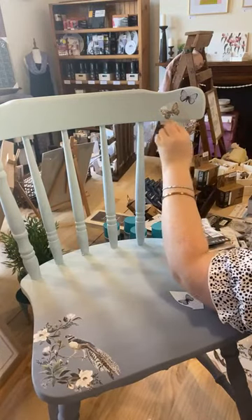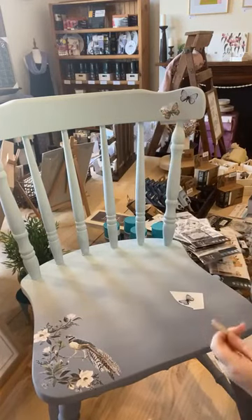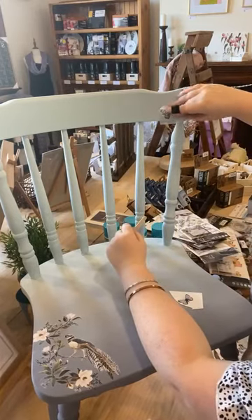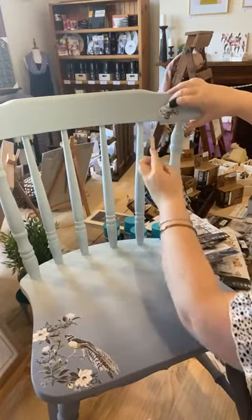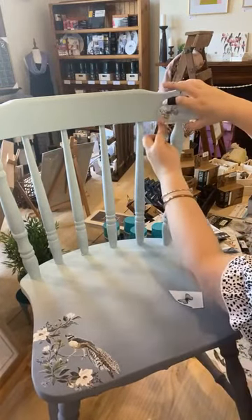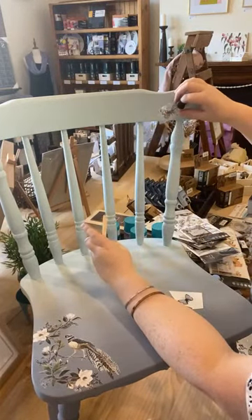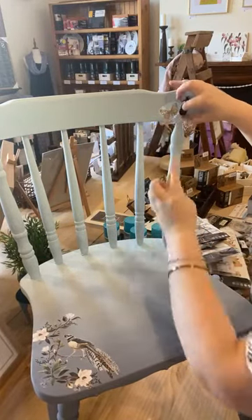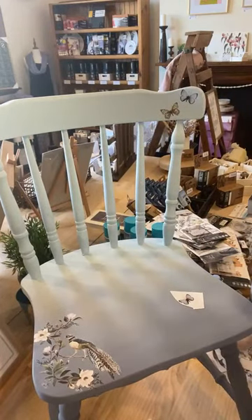Just rub it nice and firmly. I've still got one of this transfer in stock — this is called Rare Birds. The other one I was contemplating is Garden Marvels and they're all on my website. You'll find them underneath the Redesign with Primer Transfers tab. I have got more designs arriving this week and when they do I will go live and show you them, because there's a few new ones we haven't had before.